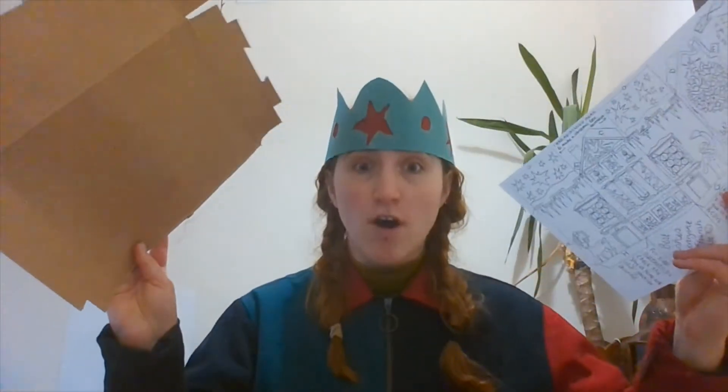So the first thing we're going to do, if you're using the cardboard option, is glue our sheet onto our cardboard. I'm going to use my Pritt stick, so you just want to cover it all over and try and stick it down really nice and flat.